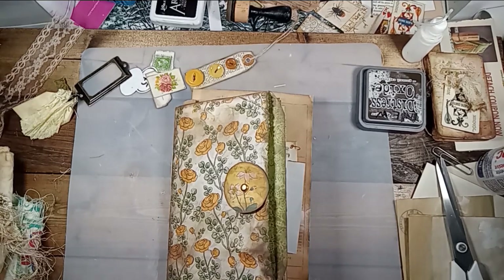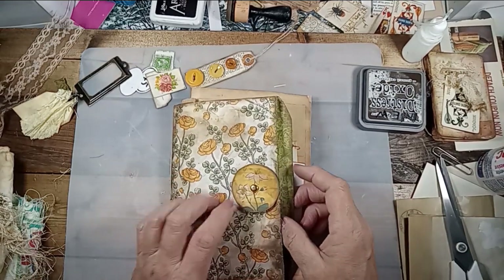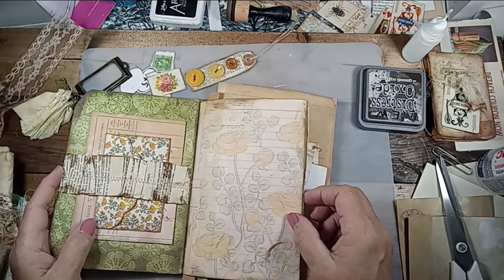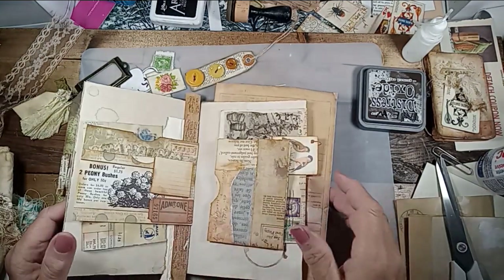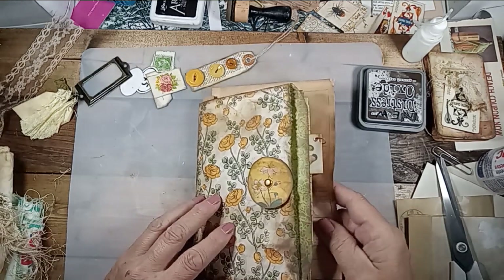Good morning, everybody. I'm going to do a video real quick this morning. I'm excited to work on this journal with the paper kit — a digital kit from Etsy that I got from Joey Cardmaker. I absolutely adore him and the paper, and he's the sweetest guy.